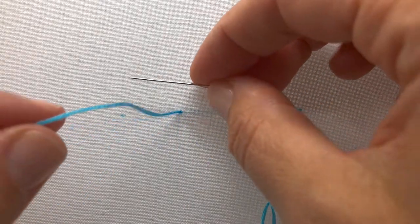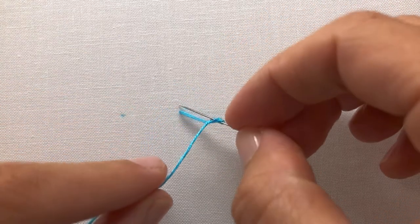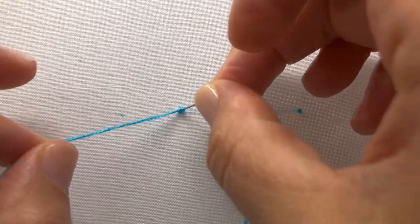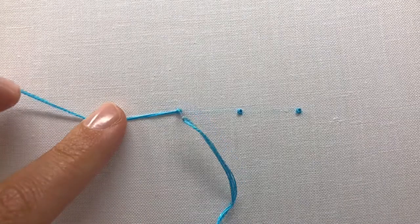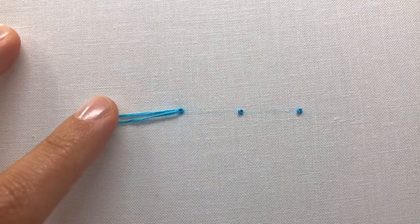Bring your needle and thread up through your fabric, wrap your working thread over and then under your needle two times, redirect the needle back down right next to where you came up, pull and hold the wrap tightly to the base of the fabric with your finger as you pull your needle and thread through to form the knot.